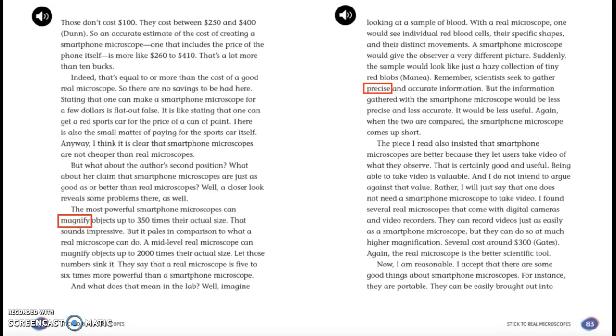It is like stating that one can get a red sports car for the price of a can of paint — there is also the small matter of paying for the sports car itself. I think it is clear that smartphone microscopes are not cheaper than real microscopes. But what about the author's second position? A closer look reveals some problems there as well.